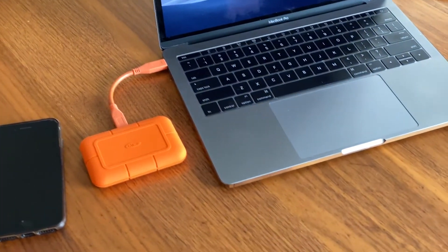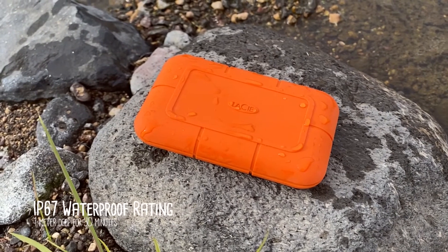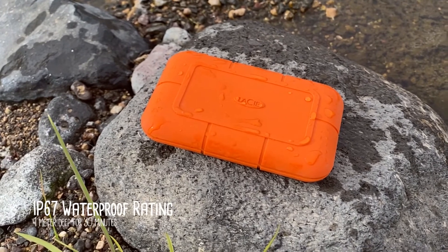It's really easy to throw in your pocket. It's supposed to be rated for drops from three meters, and it's also got an IP67 waterproof rating. So we're going to test all those out and see what happens — see if it still works after a bunch of different things. So let's go check it out and see what happens.